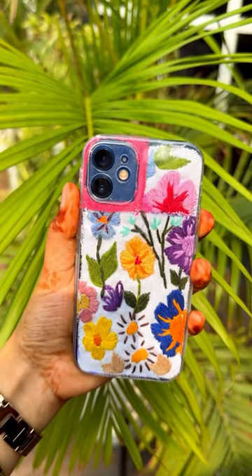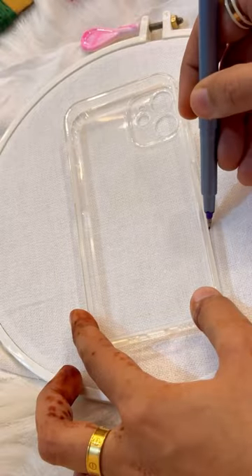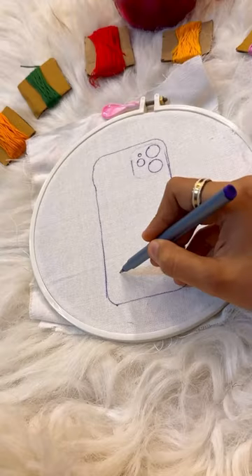Hello guys! So today we will make an embroidered phone cover and for that you will need a white cloth and obviously a transparent phone case.